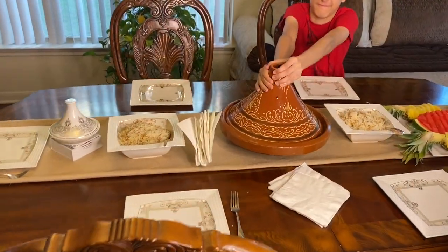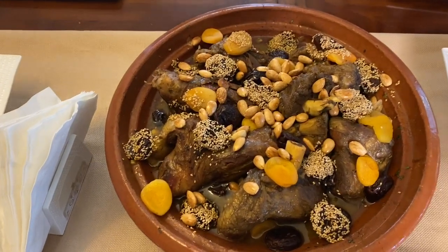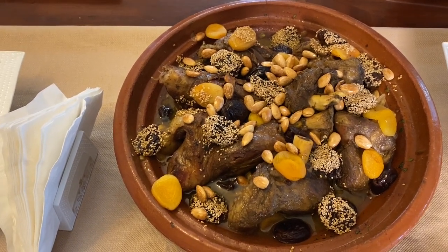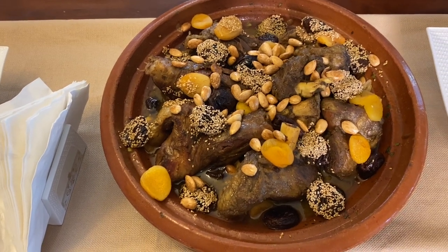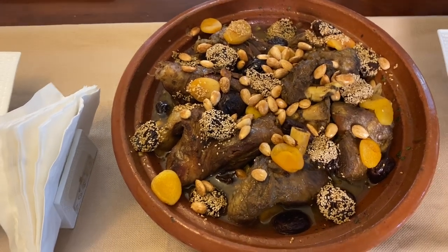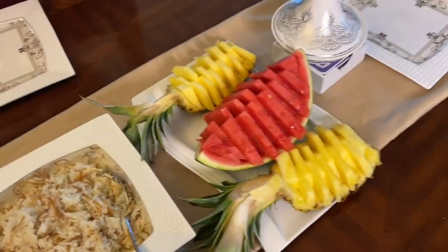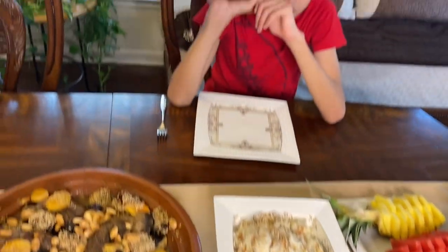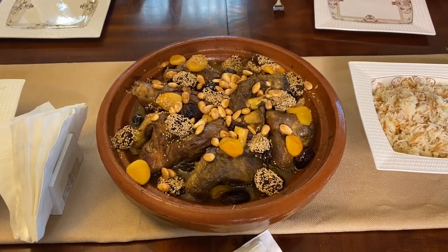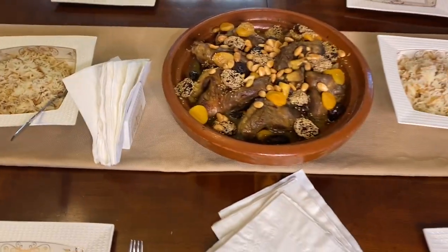My son is showing you guys — the tagine is ready! I decorated it with roasted sesame seed, fried almonds, and prunes. Whether you like these nuts or not, they really do accompany this dish very well. I served it with some rice and fruits for my kids. You guys enjoy — I hope you love what you see! For more videos like this, please share and subscribe. Thank you so much, from Amar's Cuisine to yours.